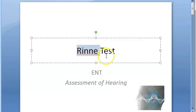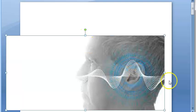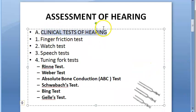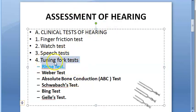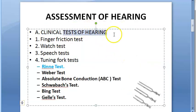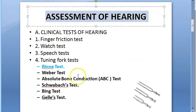Hello everyone. In this video, let us look at what Rinne's test is. We are in ENT, studying about the ear, and we are trying to assess whether a person can hear. There are many types of hearing tests — clinical tests like finger test, watch test, speech test, and tuning fork test. Rinne's test falls under the tuning fork test. It is a clinical test for assessment of hearing.